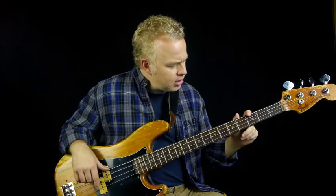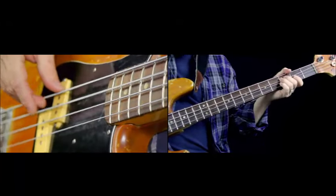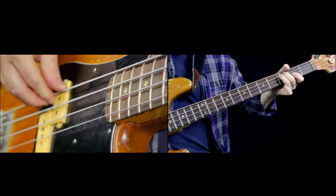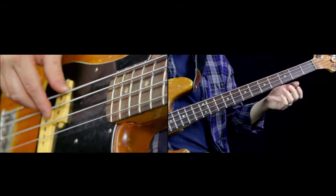The only other thing to note is that on the C, you can bend it a little bit — just a very little bit, not too much. Not a whole half step up, but just sort of dig into it a little bit.